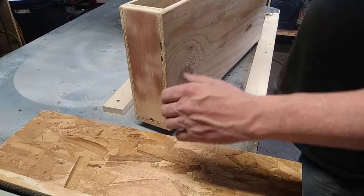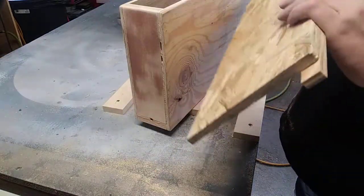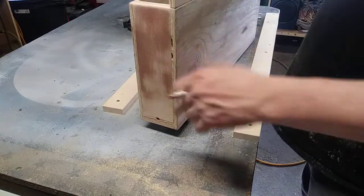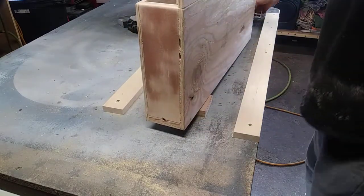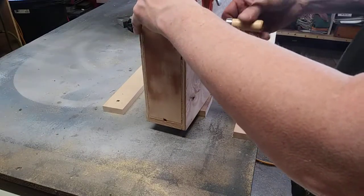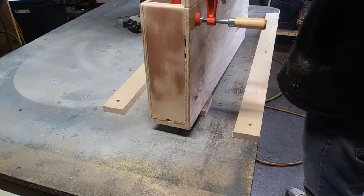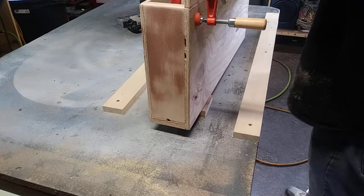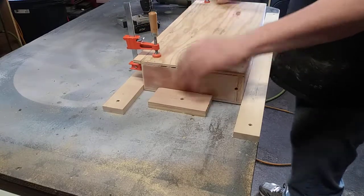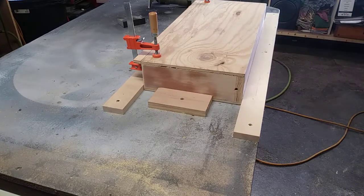I went ahead and made this insert here — this is going to be a part of my jig. I didn't have enough material to make a whole thing that goes over the top, so I just use that, go ahead and clamp that in. Set that down on the jig on the table and I'm going to drill a hole, space it, and start it.